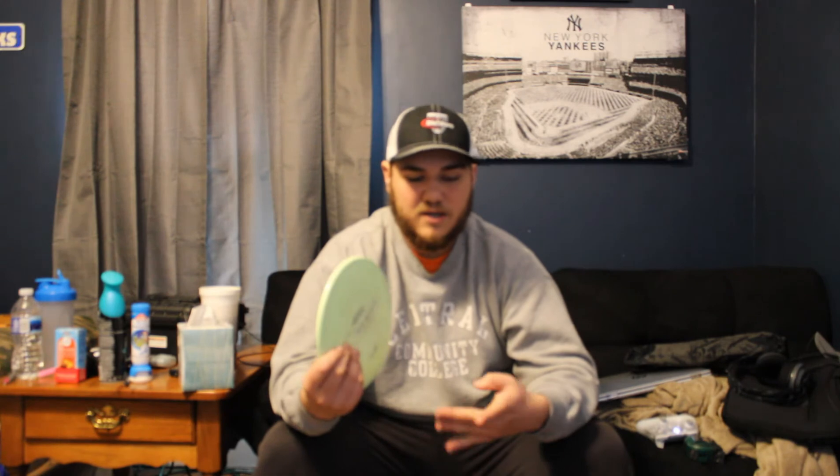I'm really excited to see if they make adjustments to it and to see the stamp they're going to put on it. Those are four discs I would definitely check out. You can order them online — I recommend Disc Store. They have a wide variety, all companies: Prodigy, Legacy, Dynamic, Latitude, Westside, Gateway, Discraft, Innova — all of them. You can order them online.